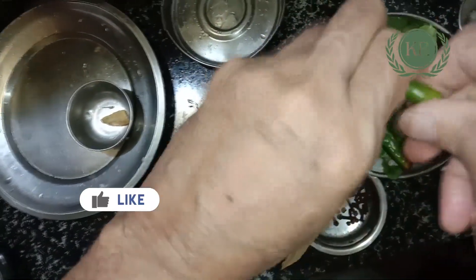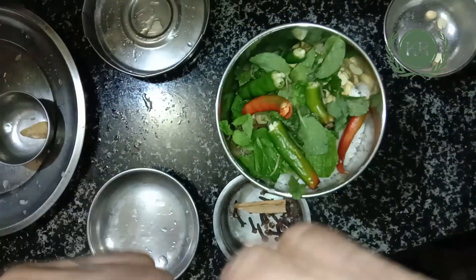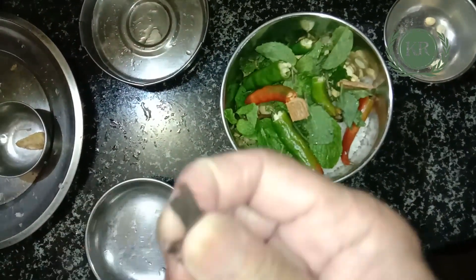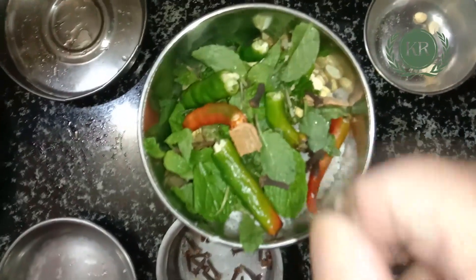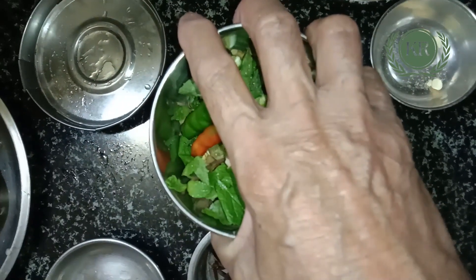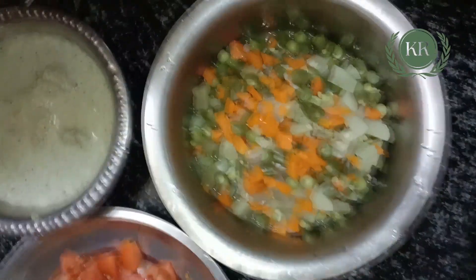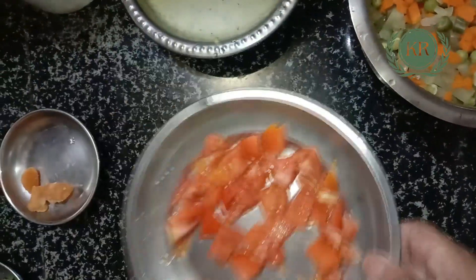I will add 3 pieces of rice and mix it in the mix. I will add 1 piece of rice and mix it in the mix. The first step is to add the rice in the mixer. We have to make the rice in the mix.